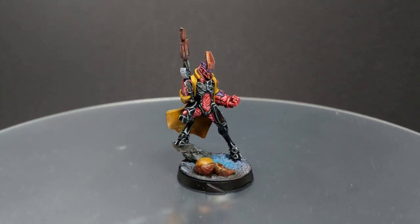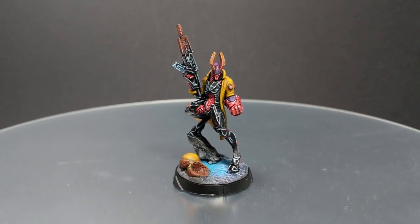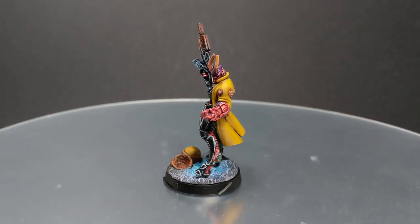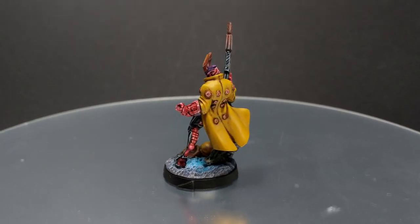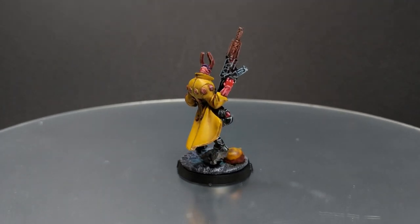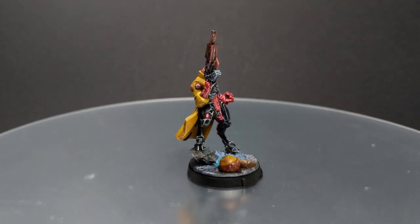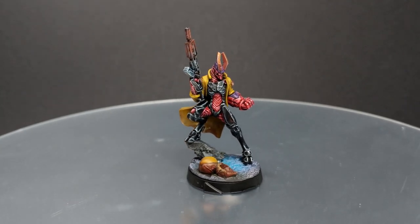Hello guys, Dejan here. Welcome back to the channel. In today's video I'm going to try to paint Agent Dukas and I'm going to try to achieve a box art design. I'm going to try to use the simplest techniques and make it very easy to follow. So without further ado, sit back, relax and enjoy the rest of the video.